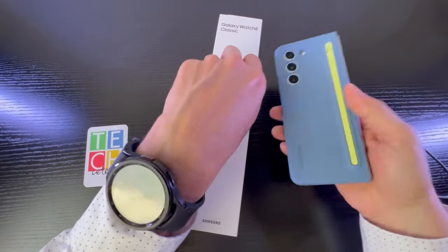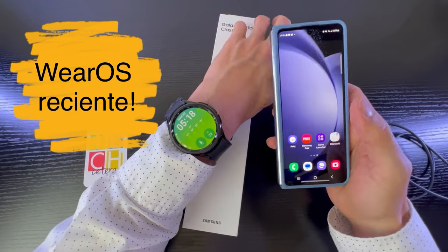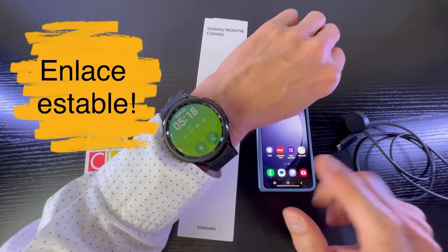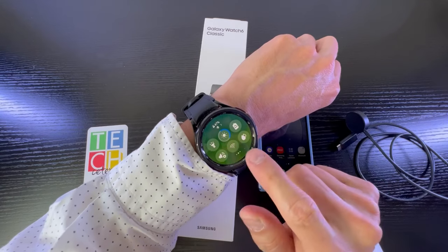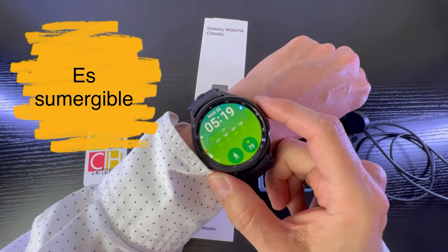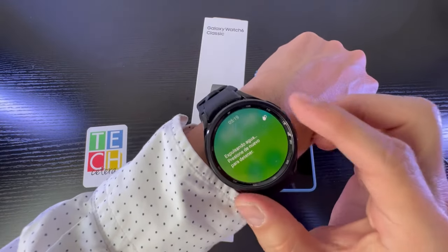Cosas que me encantan: que tenga la versión más reciente de Wear OS, lo cual garantiza una compatibilidad bastante grande con las aplicaciones de Google. Y como saben, los servicios de Google funcionan muy bien. También me encanta que el reloj no se desenlaza fácilmente del celular. Además tiene WiFi, entonces puedo alejarme un poco más, y puedo sumergirlo en agua.